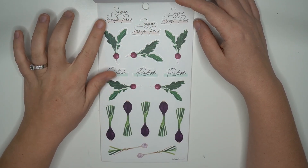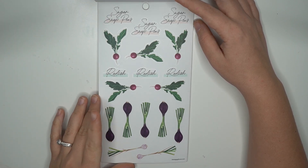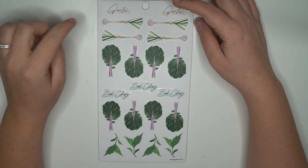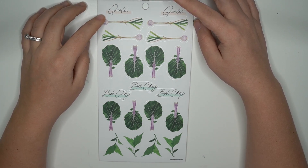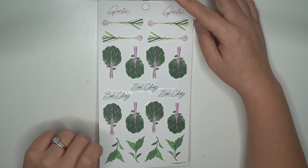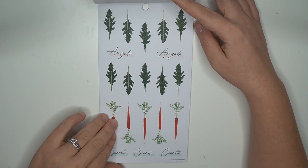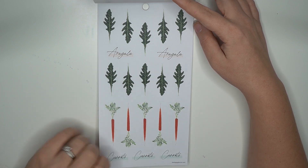These are not labeled but we know those are like snap peas or something. Sugar snap peas — there you go! There's your radishes. Here we have our garlic — oh I love garlic, I love me some garlic. And then there's some bok choy — never had bok choy. Arugula and some carrots. I love the way those carrots are cutely drawn.